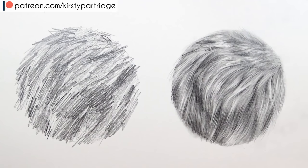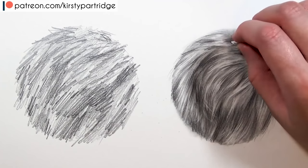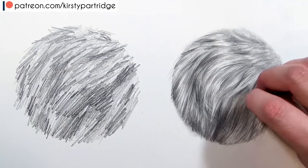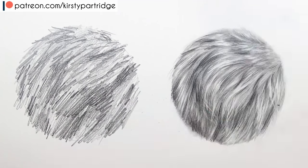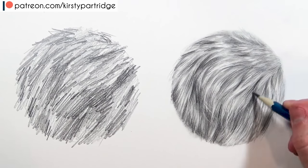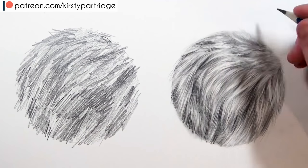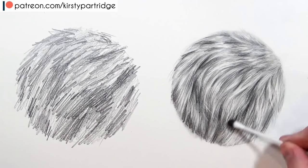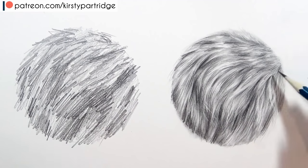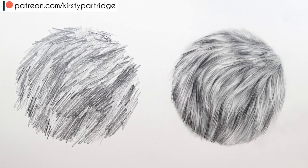The techniques for drawing fur are very similar to those for drawing hair. I have a do's and don'ts video dedicated to drawing hair — I'll link that above because the methods are very similar, and I know drawing hair is something people find most frustrating when doing portraits. For any final details, wherever areas need to be darker I add more 3B or 6B pencil, and wherever I want to lighten up I go in with the kneaded eraser.